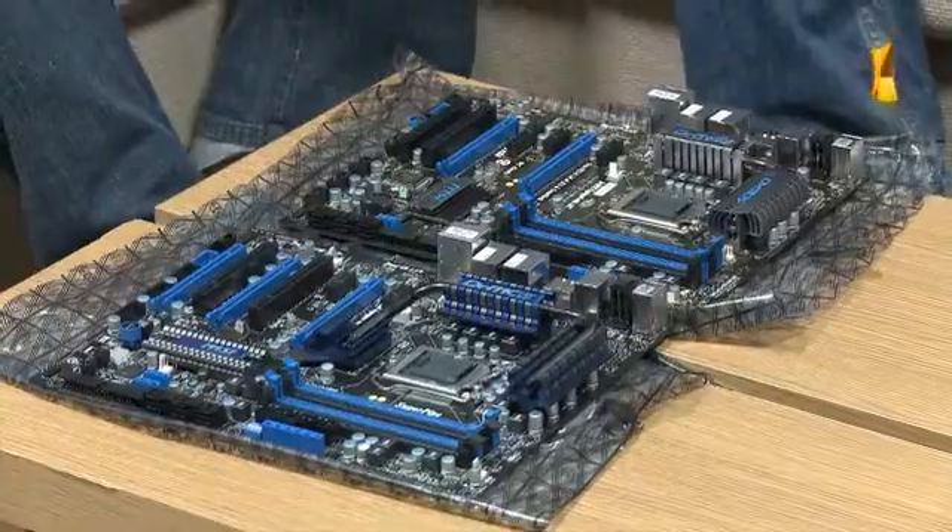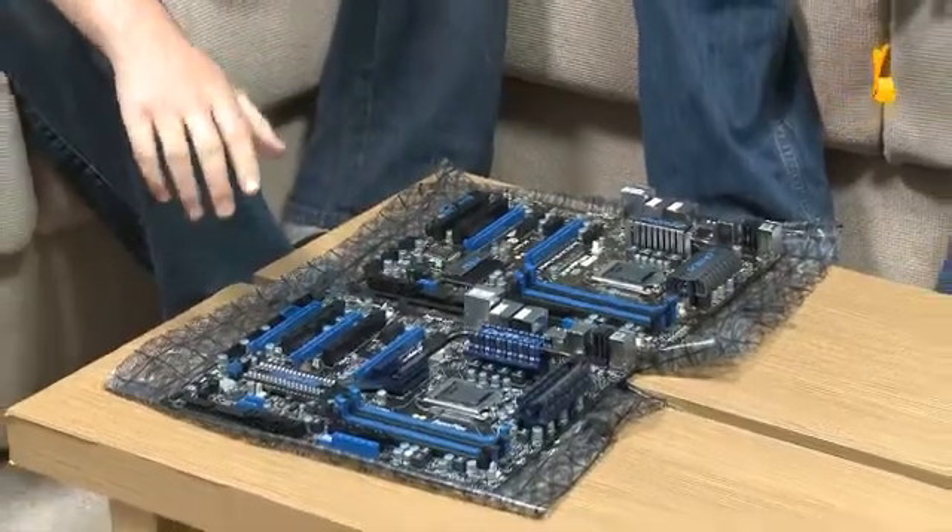You've got a couple of boards here. Can you talk us through — A, the boards, and B, any value-adding features you think you've got? I brought along two boards today. One is a GD80, which is our high-end P55-based model, and also one step down from that is a GD65.